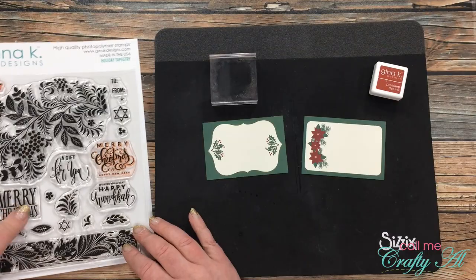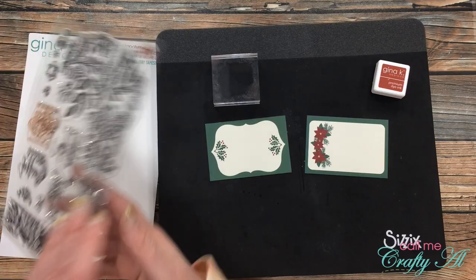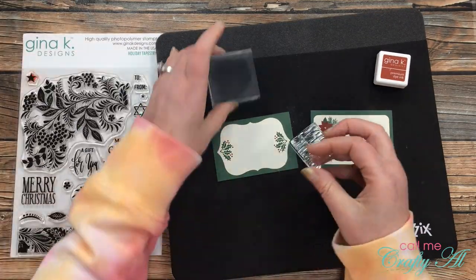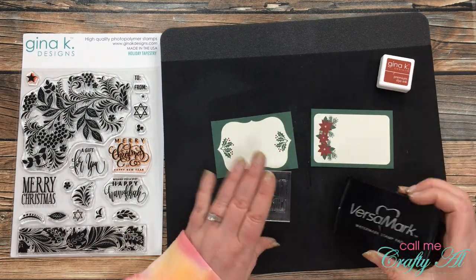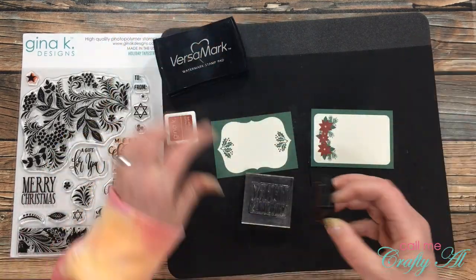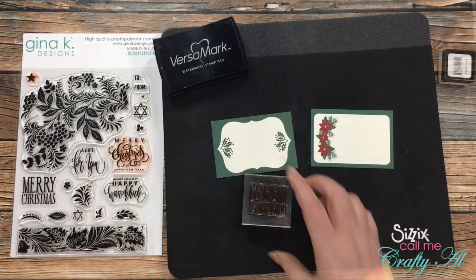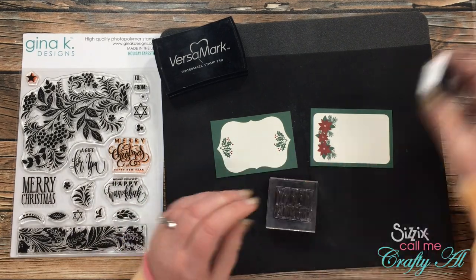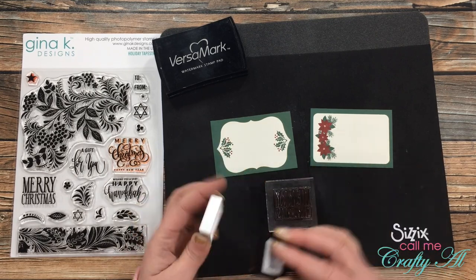For my focal points and sentiments I'm using some of the cut-aparts from the paper pad. I chose two cards to stamp a larger Merry Christmas onto using Gina K Designs Faded Brick ink. Because this stamp is new, I inked it with Versamark first before bringing in the red — you'll see the other Merry Christmas stamp on the set stained a little bit red. It still stamps okay, but I wanted to see if a buffer layer would help. Once I knew it would stamp okay, I inked it back up and took it to my card.